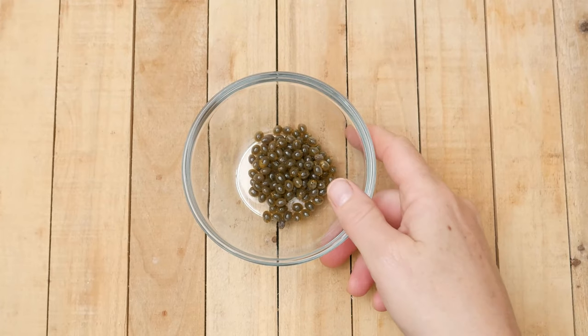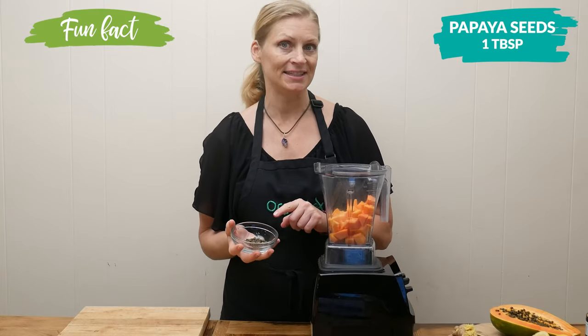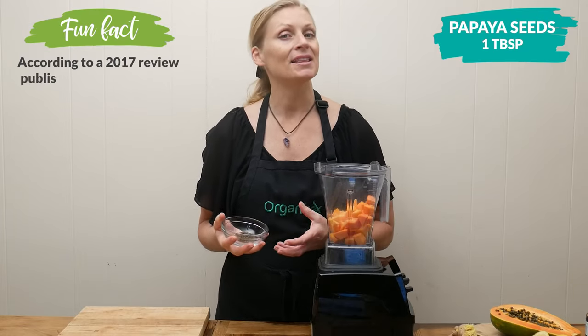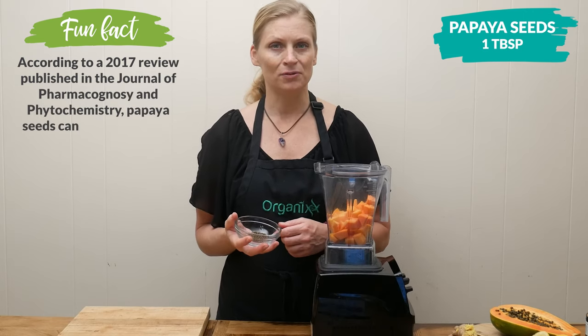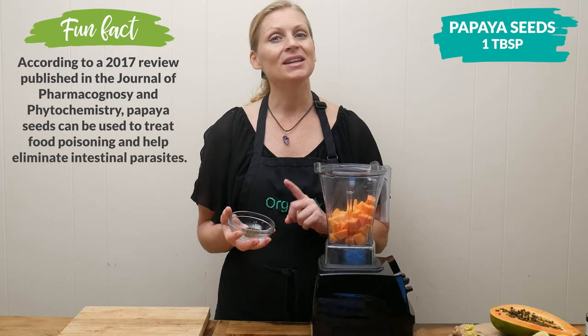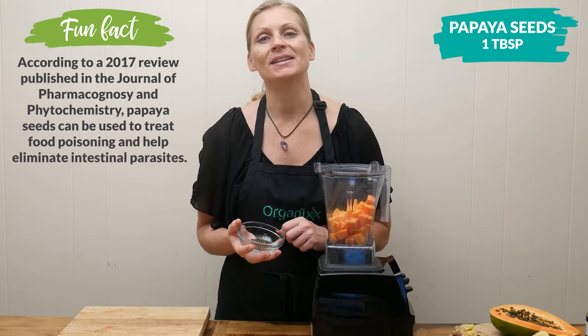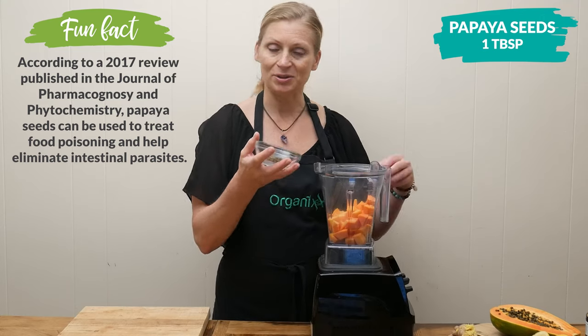This next ingredient may surprise you. I'm going to add in one tablespoon of the papaya seeds, which may help protect the liver from disease, as well as helping to remove those harmful toxins from the body. And if you ever get food poisoning, you can eat one tablespoon of these papaya seeds, as it helps to kill the bacteria that may be causing the problem.